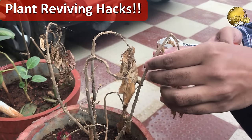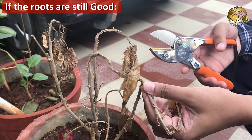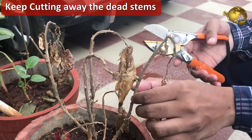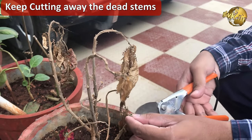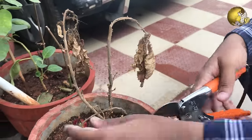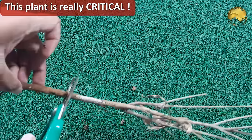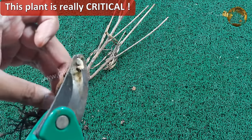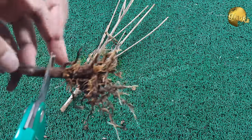Now on to the plant reviving hacks. What to do when only the roots are still alive? If the roots are still good but the stems are dead, you will be hoping the plant re-grows from the roots. Cut away the dead stems by scratching and checking viability. As you get closer to the roots, parts of the stem may still be alive. Here, there is hardly any living stem in this plant, but the roots are still pliable and not brittle — though the stem looks completely dead and this plant may be difficult to save.